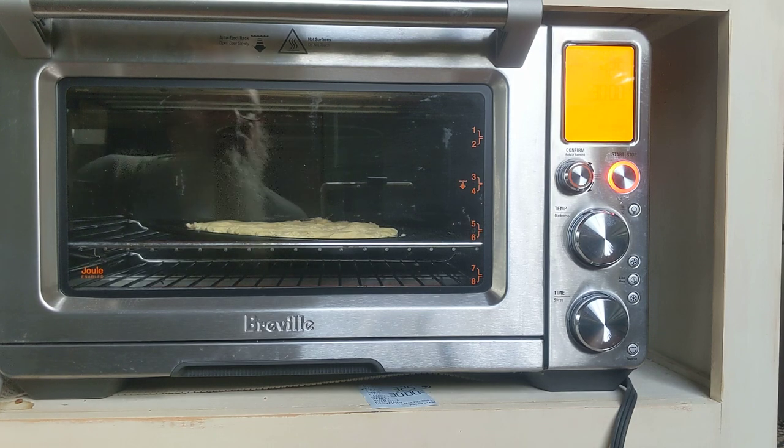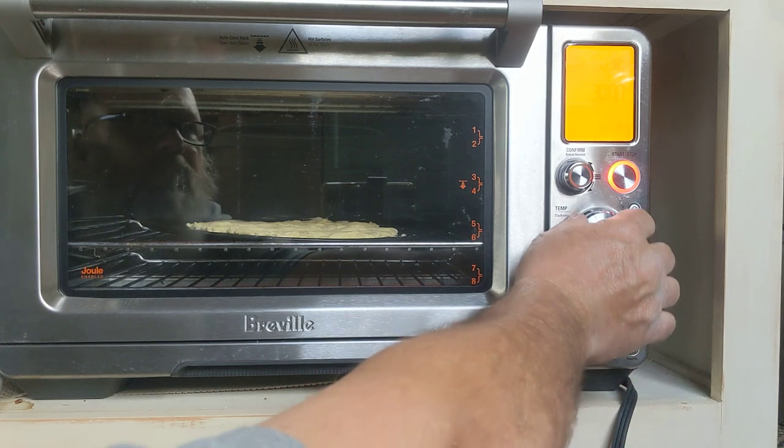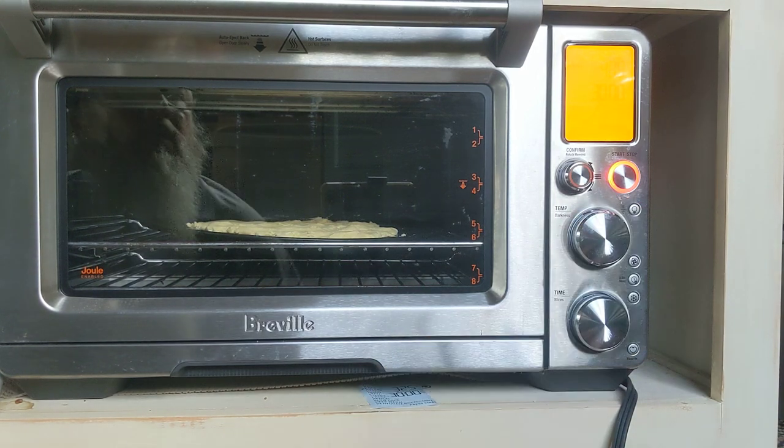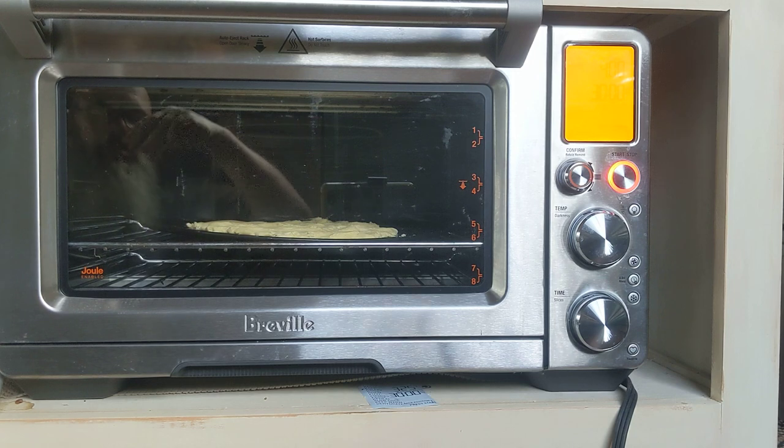We've got it at 425 — let's back it down to 400. That's a little high for this cornbread, but that's okay, I want it to cook as fast as possible.